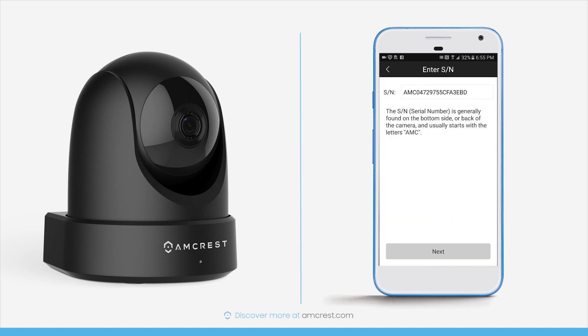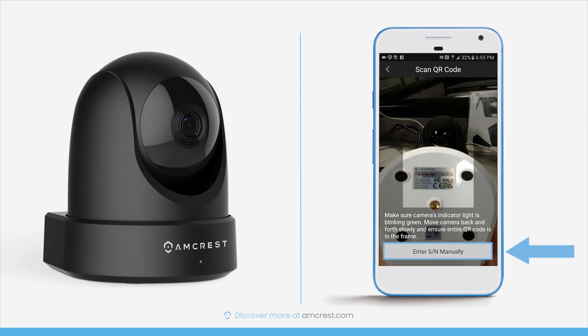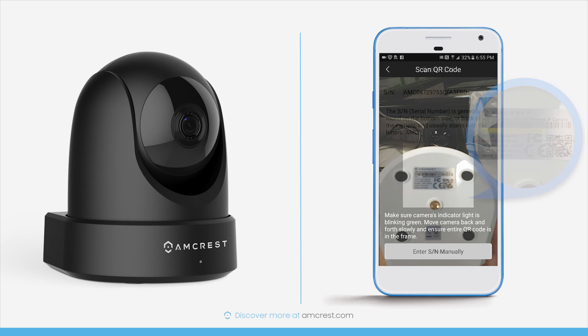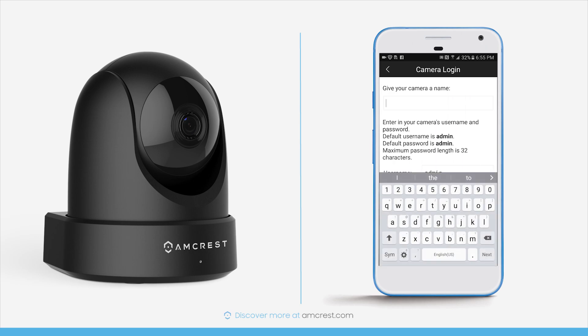The app will move to the next screen once scanned successfully. In case the QR code cannot be scanned, tap Enter SN manually to enter the serial number also found on the bottom of your camera. Tap Next to continue. Here you'll need to give your camera a name — perhaps a room name, camera number, or location. When finished, tap Next on the on-screen keyboard.